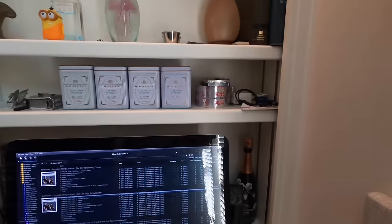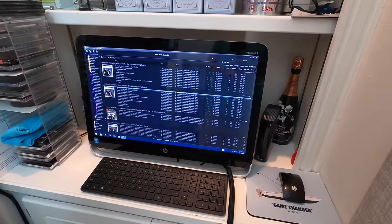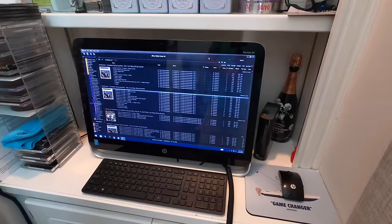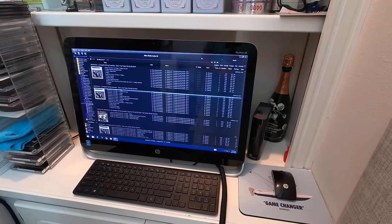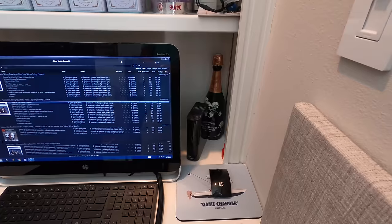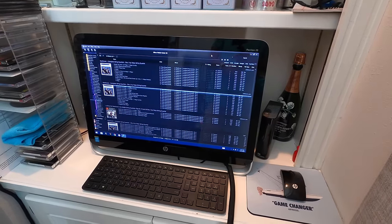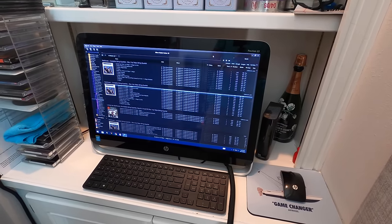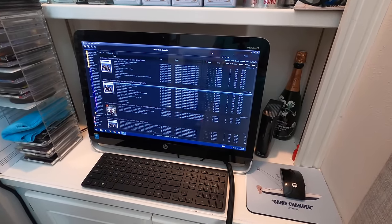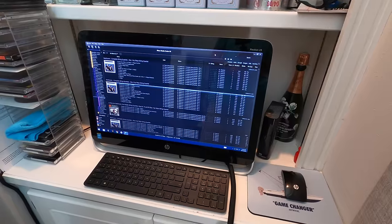This is the PC-based music server that I had made. It's an HP 23 all-in-one touch PC running JRiver Music Center 28. It has a two-terabyte internal drive and a four-terabyte external drive with everything backed up to it. I've got just over one terabyte of high-resolution music on it — everything is a FLAC file, with a minimum resolution of Redbook CD 16/44.1, but I also have a fair amount of 24/96 and some 24/192.